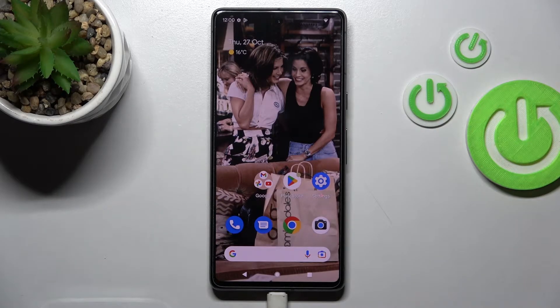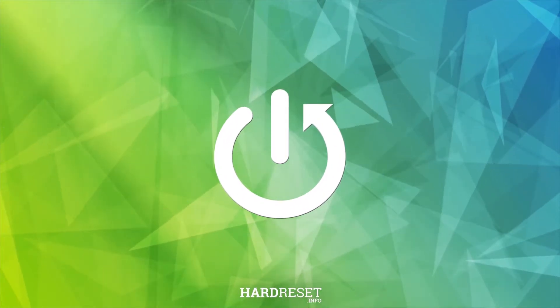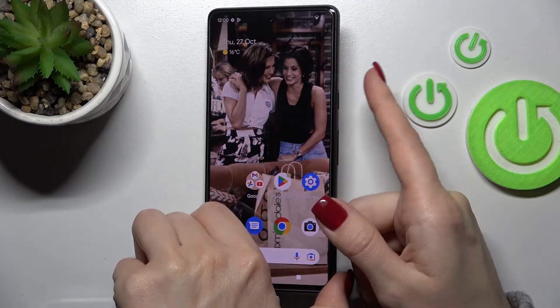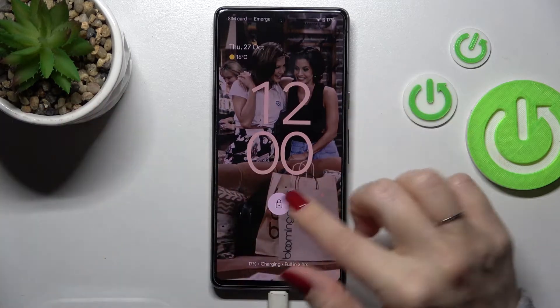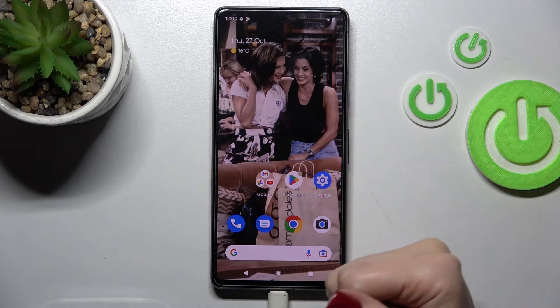Welcome to M4DF. In this video on the new Google Pixel 7, I'll show you how to activate quick launch. If you want to use the power key button to open the camera app, we can see that pressing it will just lock the device.